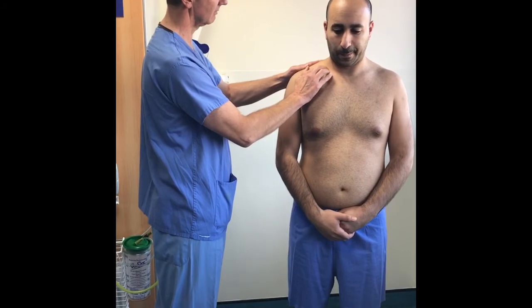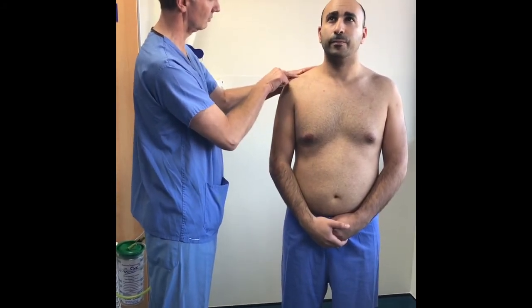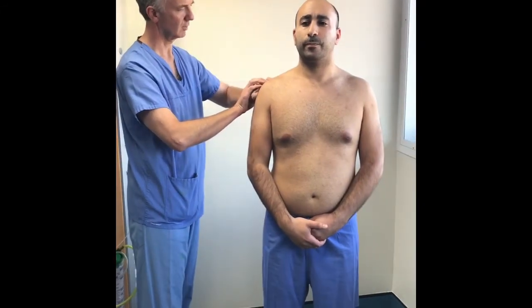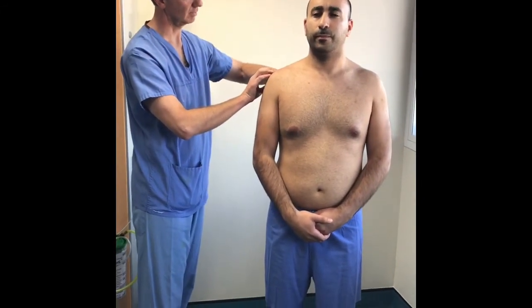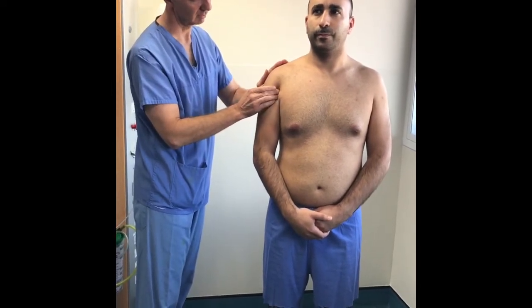Palpation starts at the sternoclavicular joint and then walk your fingers along the clavicle, identifying the acromioclavicular joint, the greater tuberosity, and the spine of the scapula. Then work down the long head of biceps located anteriorly.